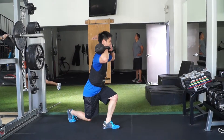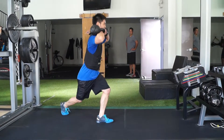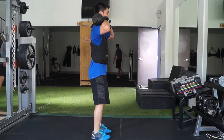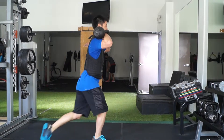With the kettlebells at shoulder height resting on the lateral upper arm and forearm, come into a drop lunge position. Keep the chest in an upright position and shoulders square to the wall in front of you. You should feel the work and stretch in the lateral hip of the forward leg.